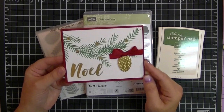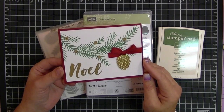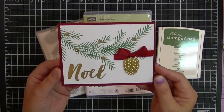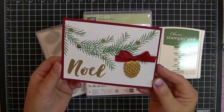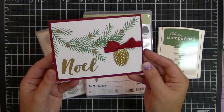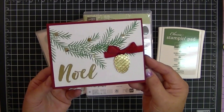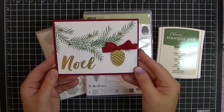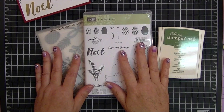I want to show you how easy it is to put this together and how quickly it can come together. It's got a little bit of bling. It just says snow and winter and it's such a peaceful looking card. I love it. I think this is going to be our family Christmas card this year. But let me show you what I have used to create this project.